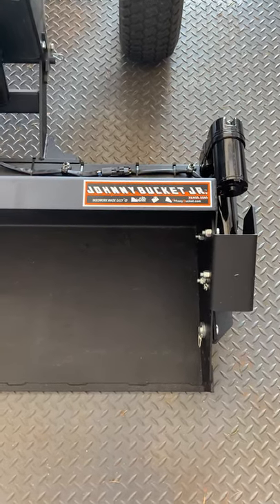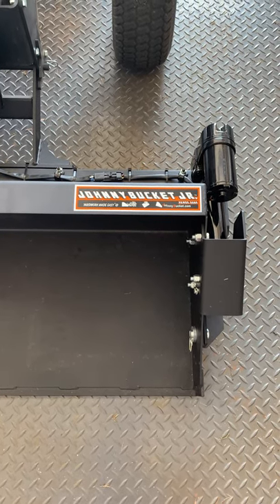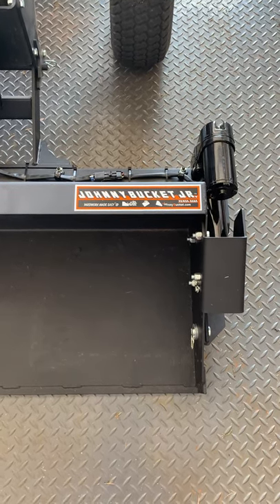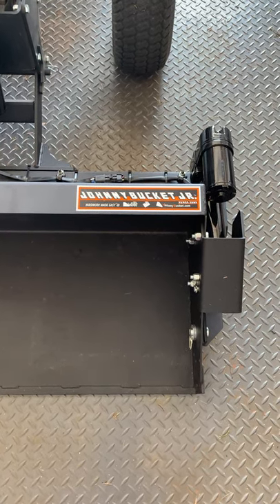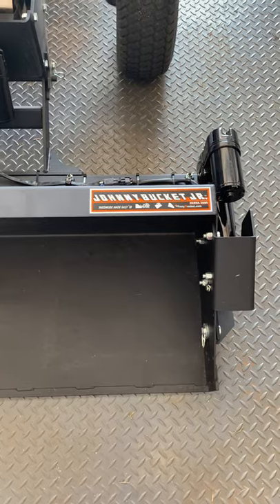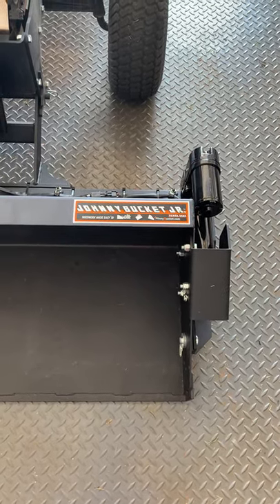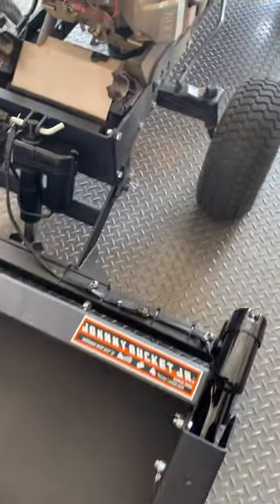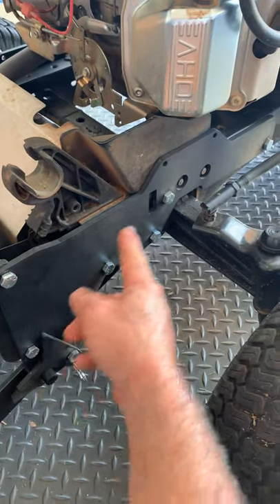Hello, this is sort of an outline of an installation of a Johnny Bucket Jr. front loader bucket for a Cub Cadet LX46 XT2 — it's a 2017 model around there. I was mainly going to show a video of kind of what it took to install it and hope you can get something out of it.